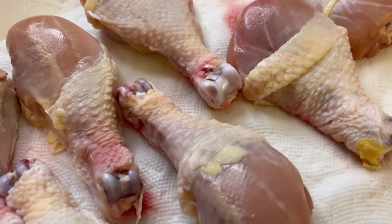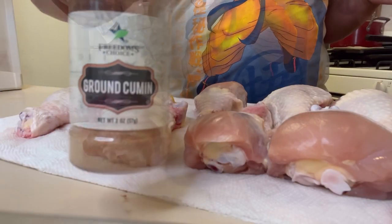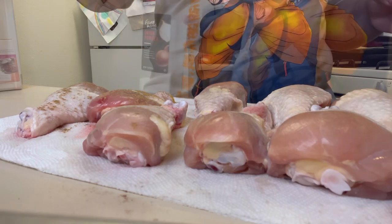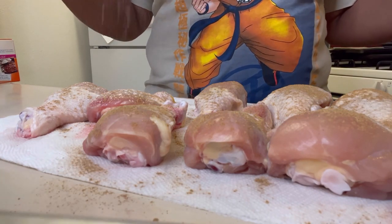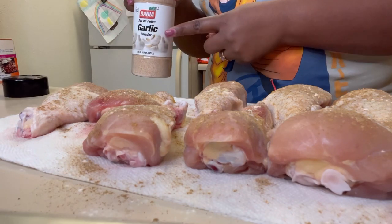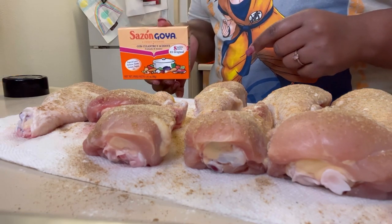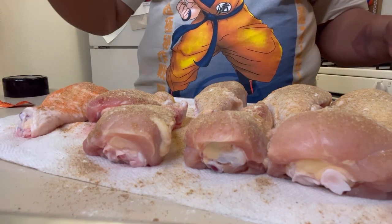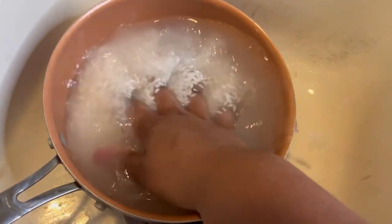Smothered chicken legs is on the menu — let's get into it. The first thing we want to do is season these bad boys. Here goes some ground cumin, we're also following that with some onion powder. You cannot forget the garlic powder, and last but not least we have our seasoning. Make sure you season to your liking — the more flavor the better, but you want to season throughout.